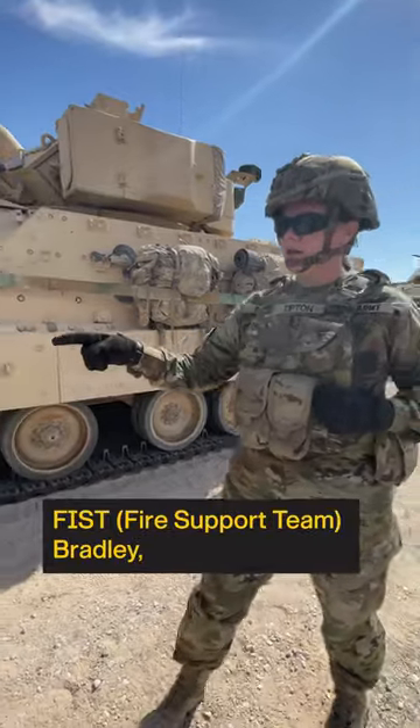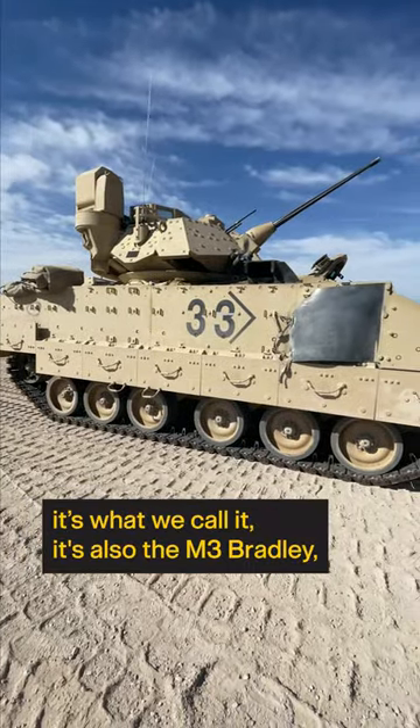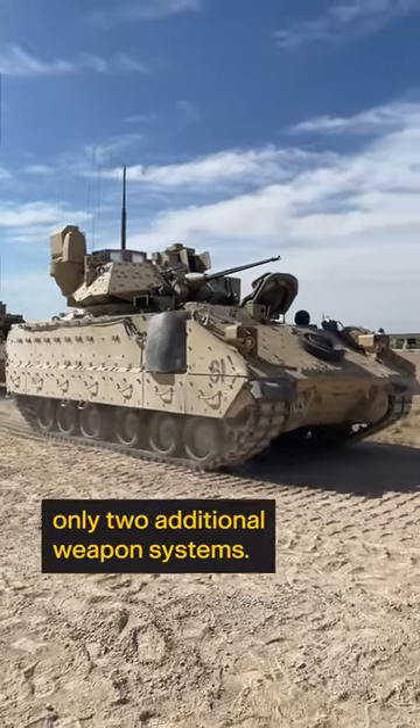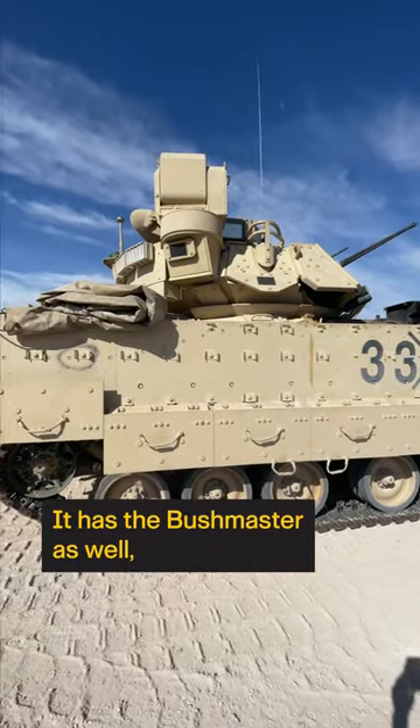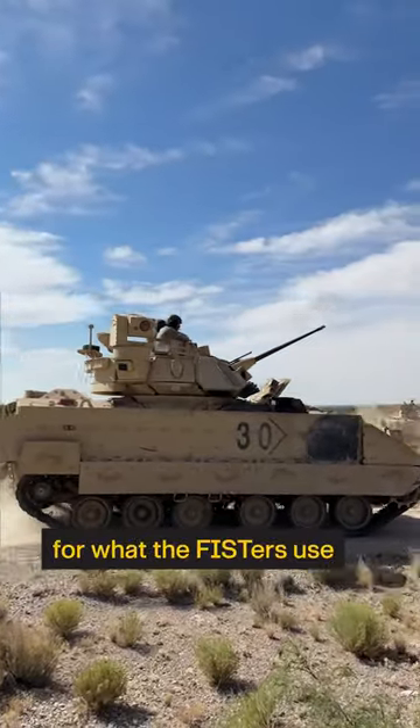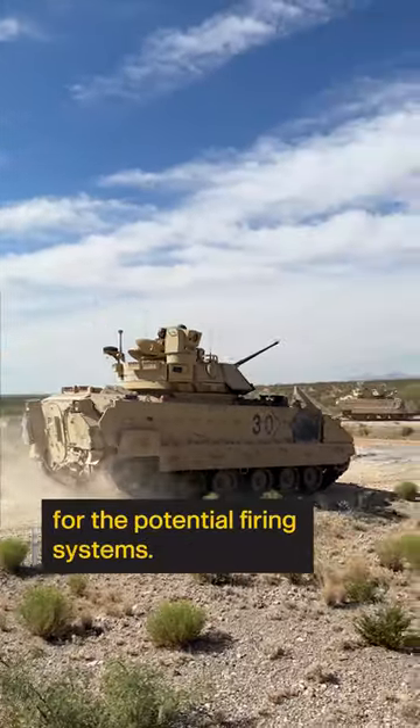The difference between it and what we call a Scout Bradley — also known as an M3 Bradley — is that it has only two additional weapon systems. It has the Bushmaster as well, along with the coax, and then it has a laser-guided system for what the Fisters use for their fire support systems.